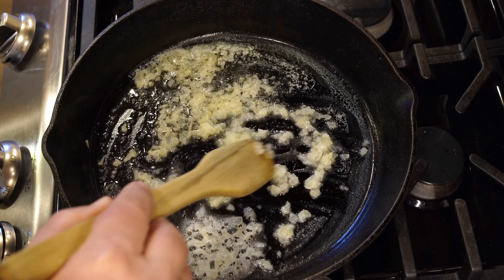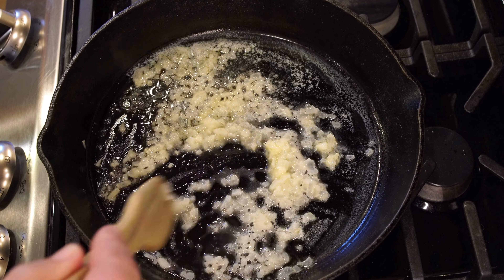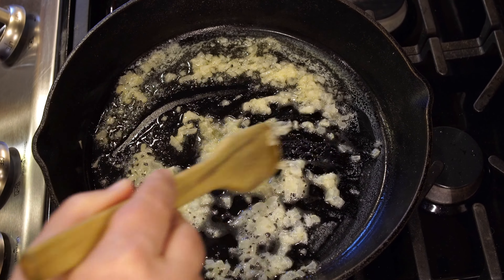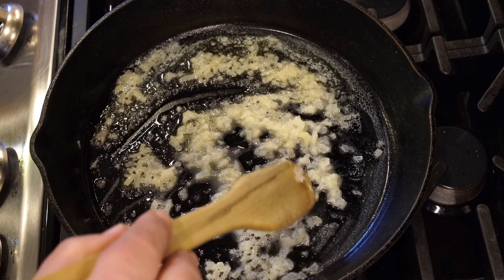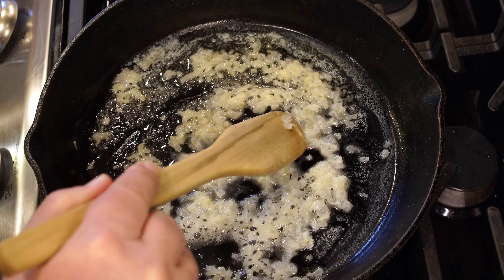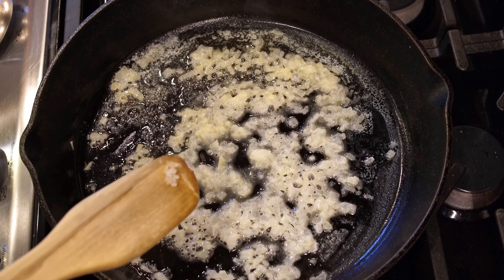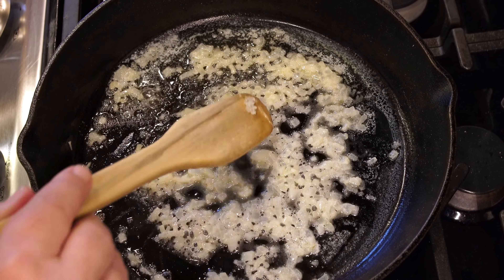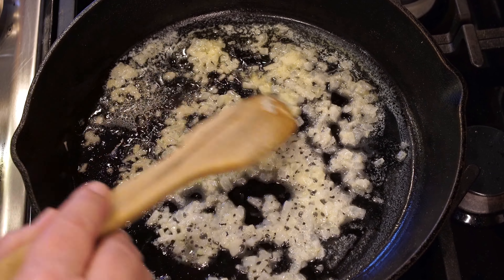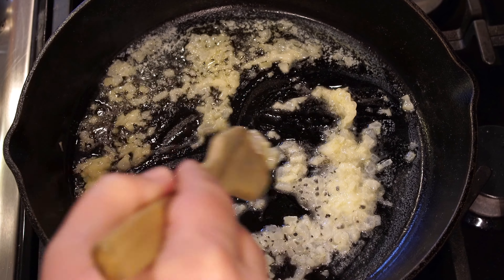These can be shaped into any size and any shape that you want. Some people do it in patties. We're going to do ours in bricks, just little small bricks. We're going to coat the edges with breadcrumbs and then brown them on all sides. I think that is part of why these are so delicious — all of the edges are browned. So you're in for a treat. They're so delicious.